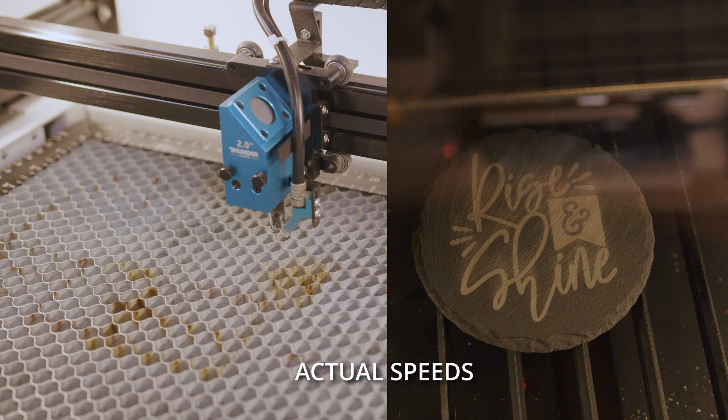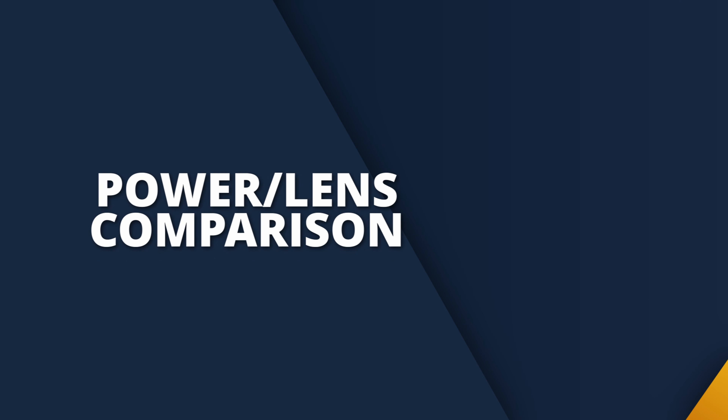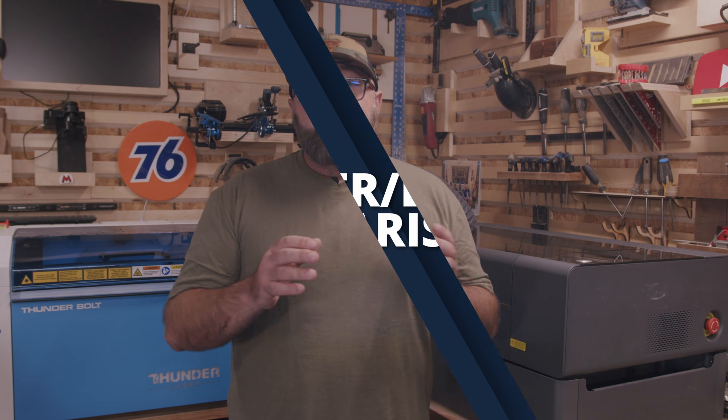Since I've already done videos on these lasers separately, I'm going to breeze through the capabilities of these machines pretty quickly here as an overview and only cover the major differences. The real value of this comparison lies in the details, so let's dive right in and take a closer look at both machines.